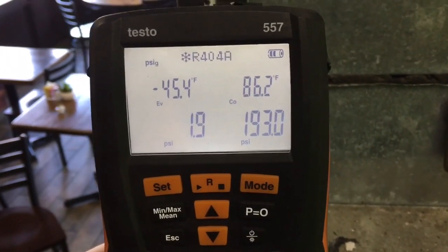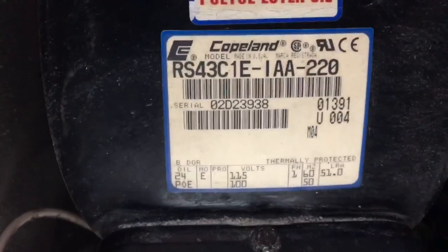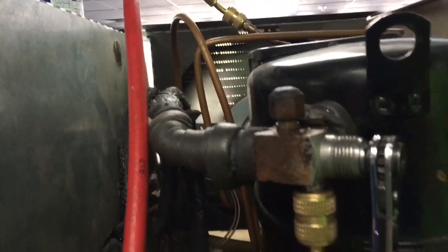No — junk. Pressure's toasted out. Junk. Pressure's clean now, the condenser's clean now.